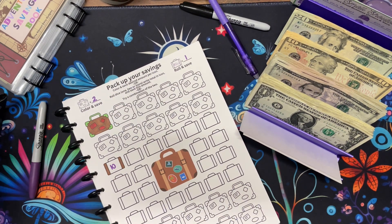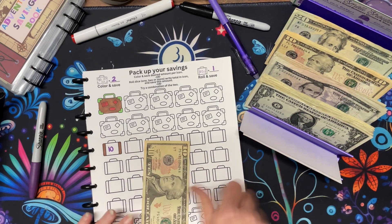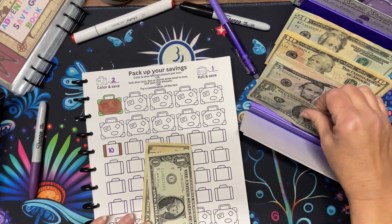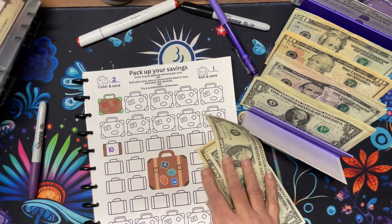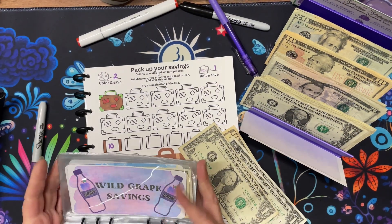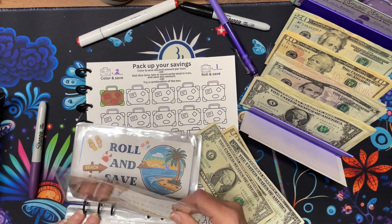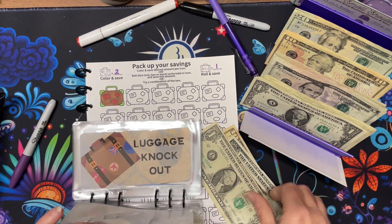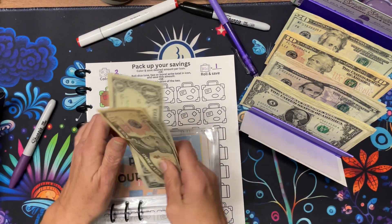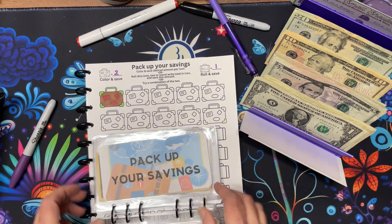Let's not forget the money. $12 is going into Pack Up Your Savings — Luggage Knockout. Pack Up Your Savings. Let's put $12 in there.